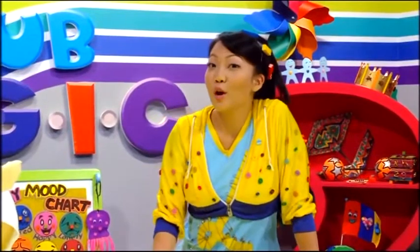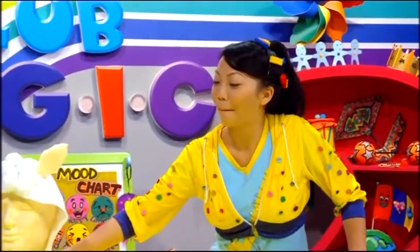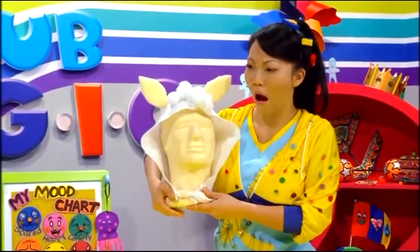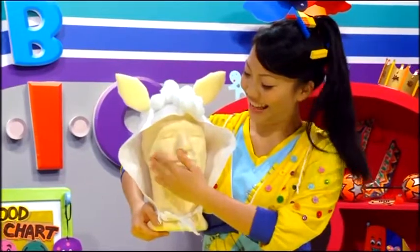Today, we're going to make a little craft animal of our own. It's a little lamb head. Looks good on you, Manny.